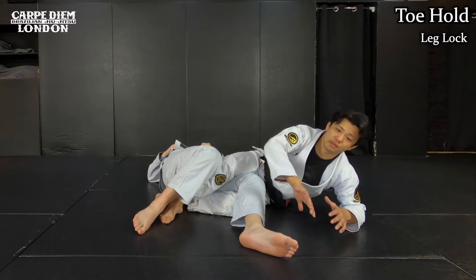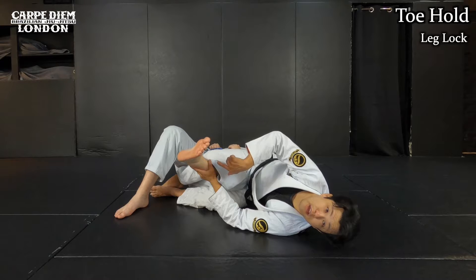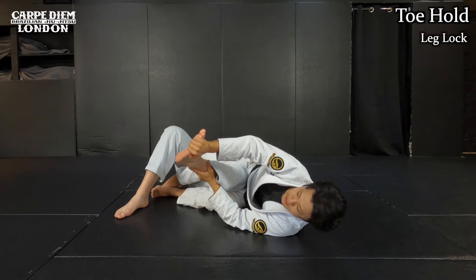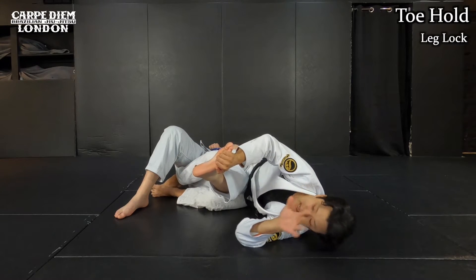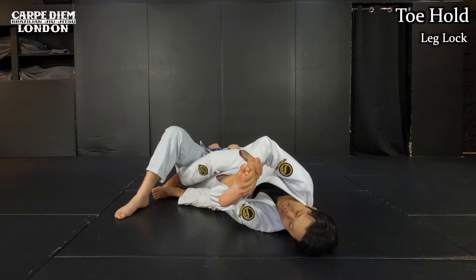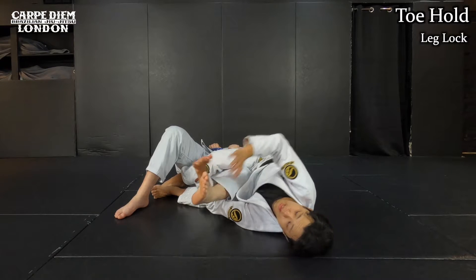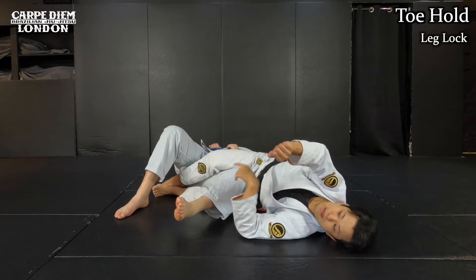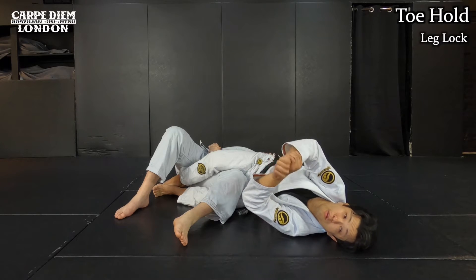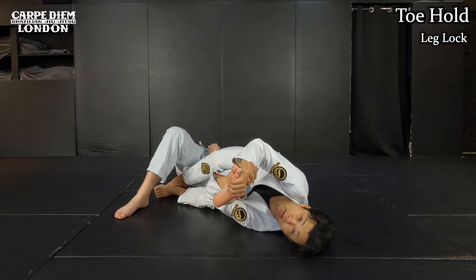I'll show you how to lock the toe hold. I'm going to use my hand to control the outside of his foot on the pinky side. With the other hand, I go under his heel and grab my own wrist — this is the same grip as a Kimura lock. I use one hand on the outside of the toes, then the other goes under and grabs my own wrist. That's how you make the toe hold lock. Outside grip, then grab my own wrist like this.